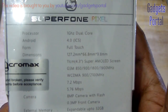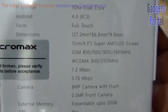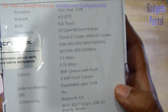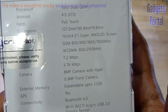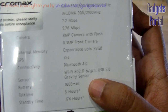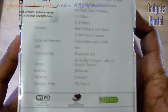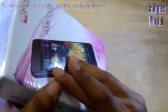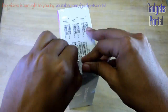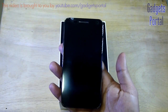The 3G speed is up to 7.2 Mbps uploading and 5.76 Mbps downloading. The camera on this device is very good — it is 8 megapixel autofocus with flash, and the front-facing camera is of VGA quality. It has got Wi-Fi, Bluetooth, GPS, and the battery is 1600 mAh, which is just standard. That's all the specifications — now let's start the unboxing.